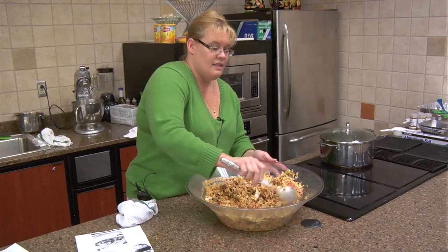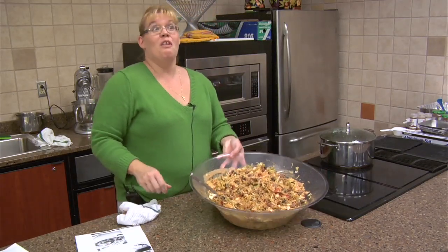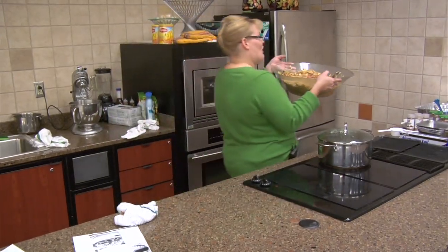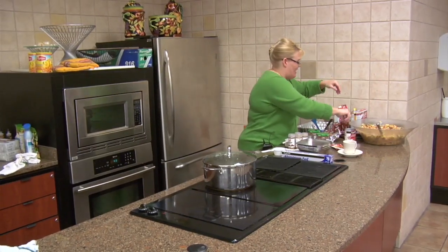And this is our tasty taco salad for a crowd. That is a large taco salad — very much so for a crowd. We're going to eat good tonight!